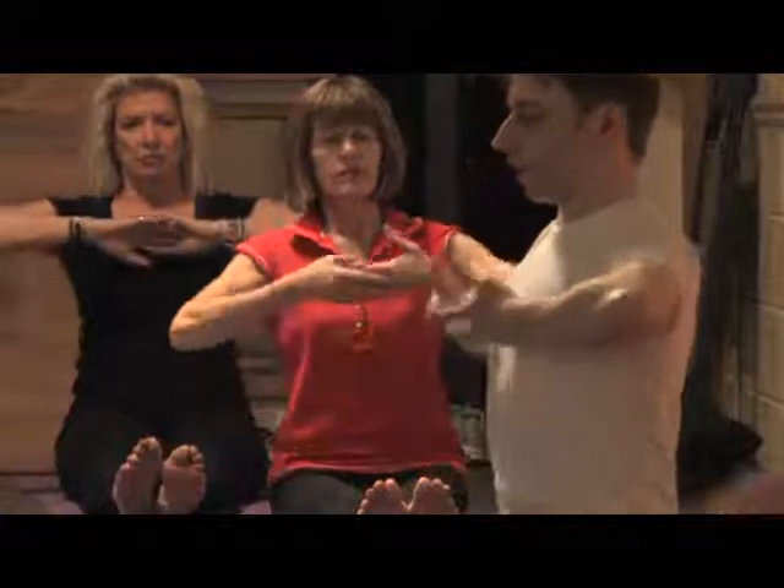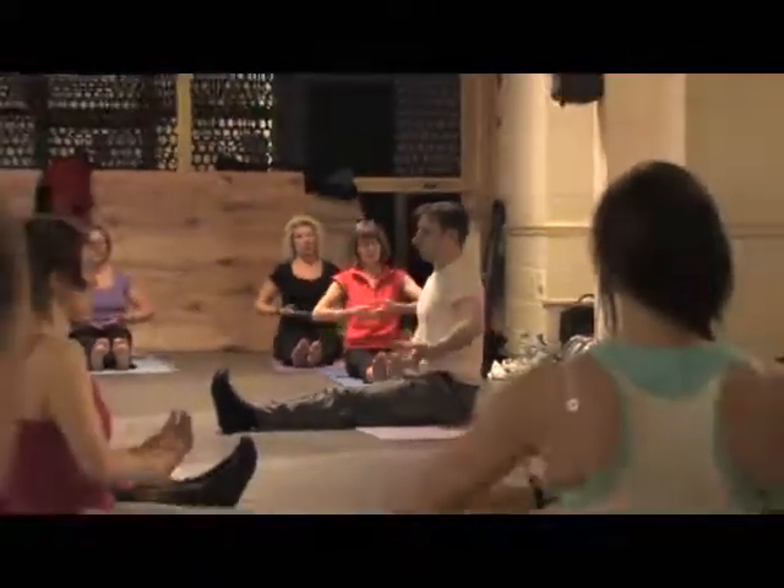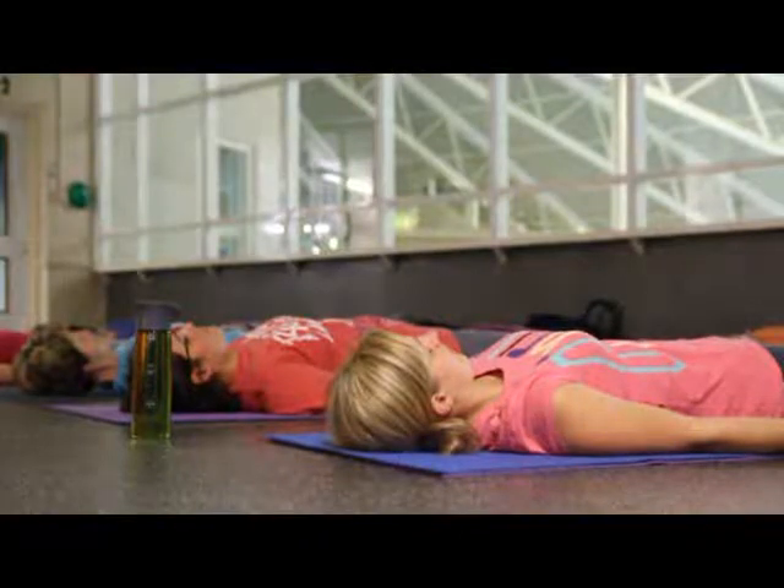Lengthen the spine, leaning slightly forwards, working with the energy. You need to control your breathing, or to try to regulate it. Just to observe...